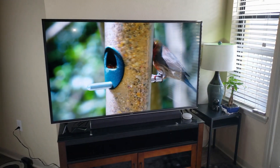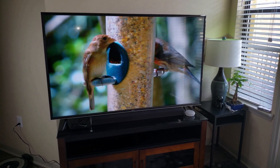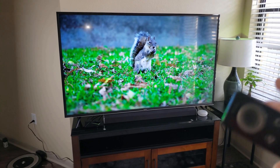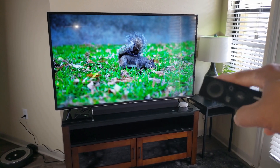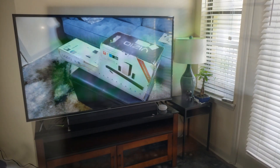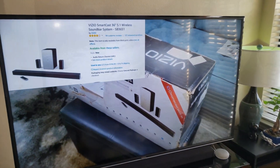The built-in speakers on this TV are quite good, but I would advise getting the soundbar if you can. The package between the TV and the soundbar is going to run you close to $1,000 — I think the TV was $729 and the soundbar was about $230. So that's pretty close to $1,000. This is the unboxing of that soundbar, and I got it on Amazon.